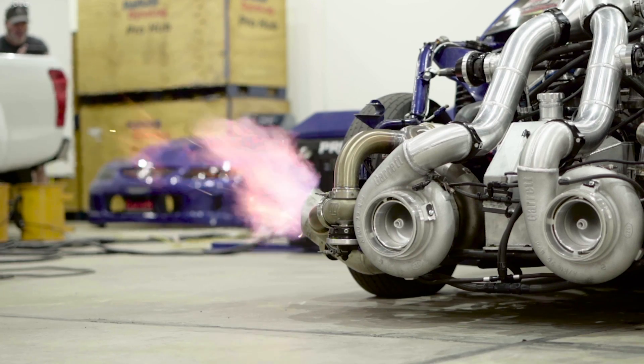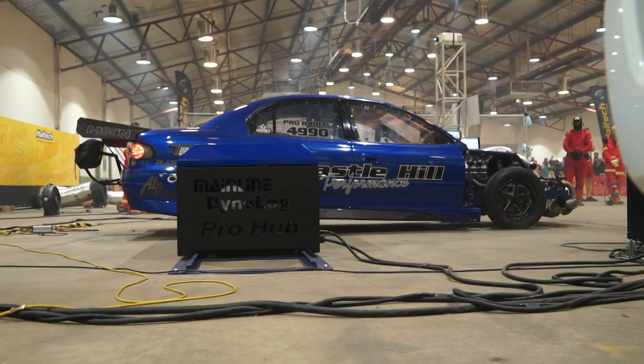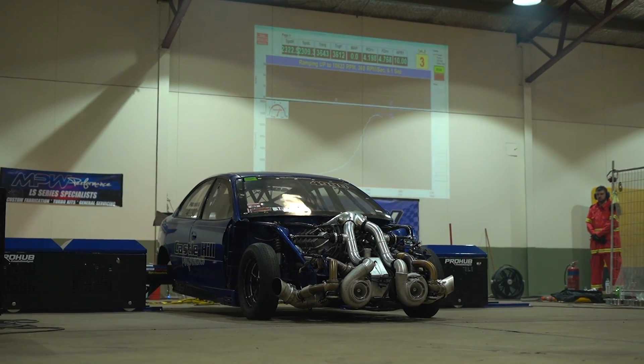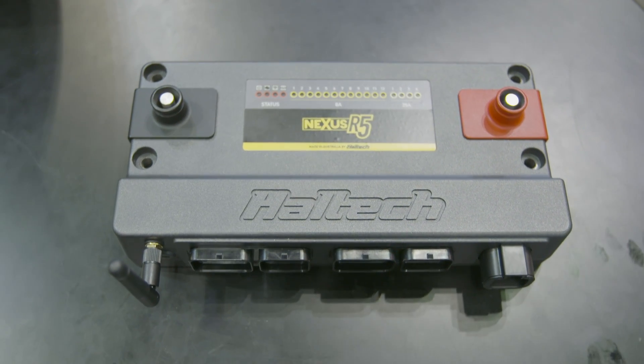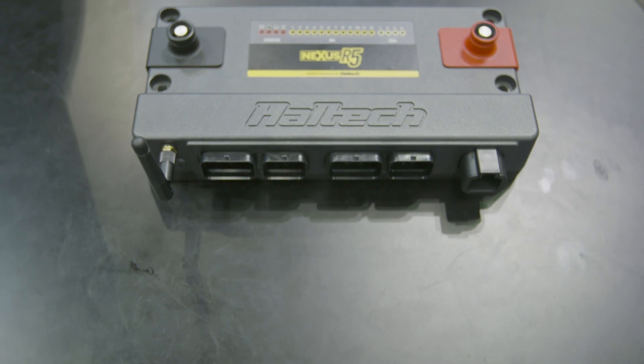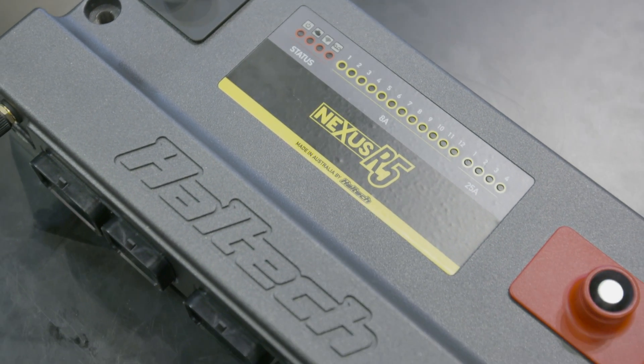The original design brief was that it was going to have a certain number of outputs to drive certain things, based on what was needed for the pro mod cars. It was decided we were going to have four 25-amp outputs so you can drive things like thermo fans and fuel pumps directly from the ECU rather than having separate relays. And 12 8-amp outputs as well to drive other things that need power, like boost control solenoids and other devices.